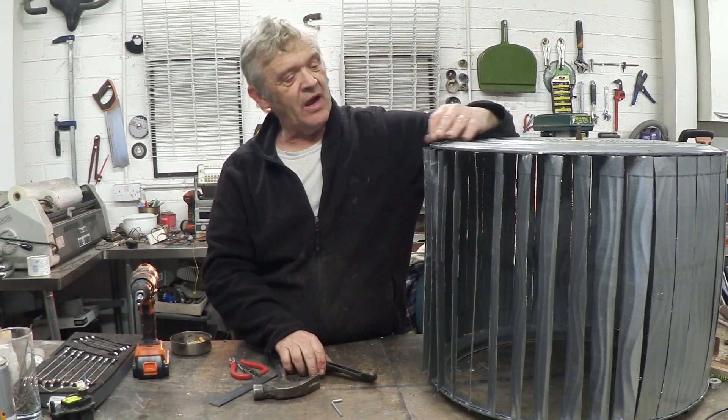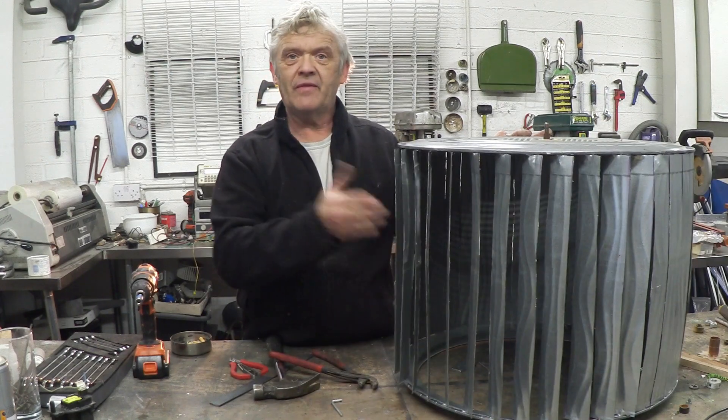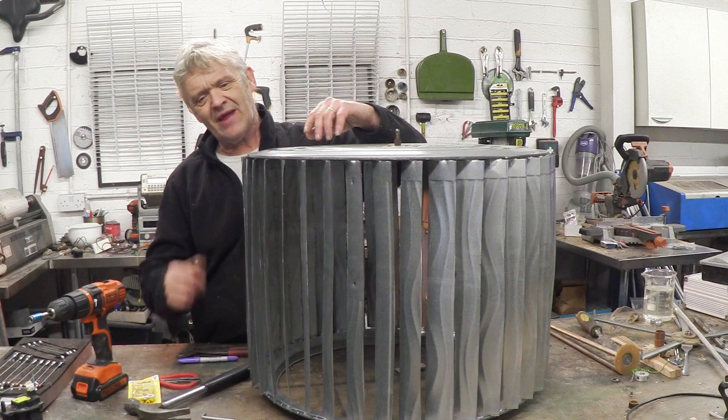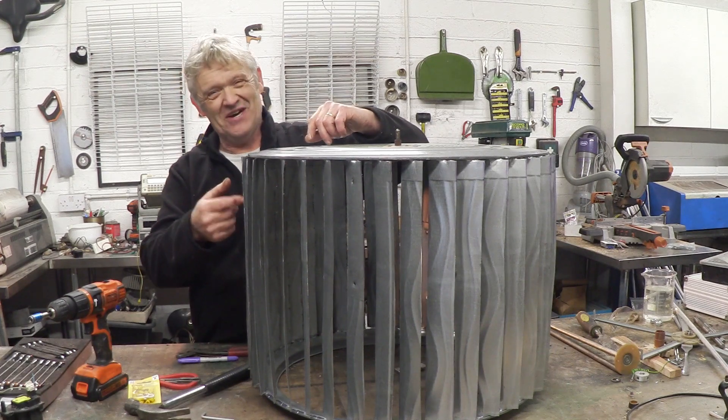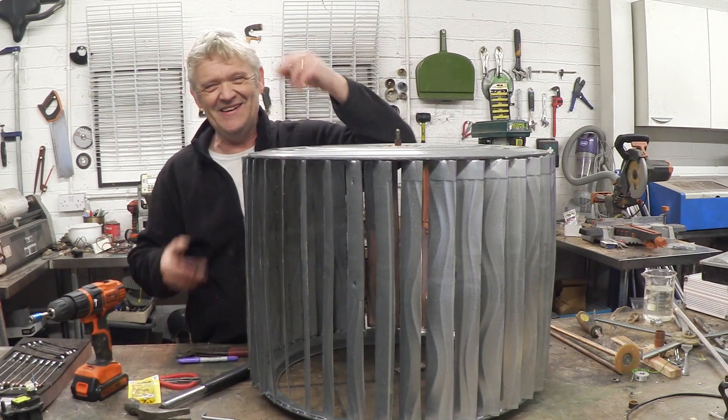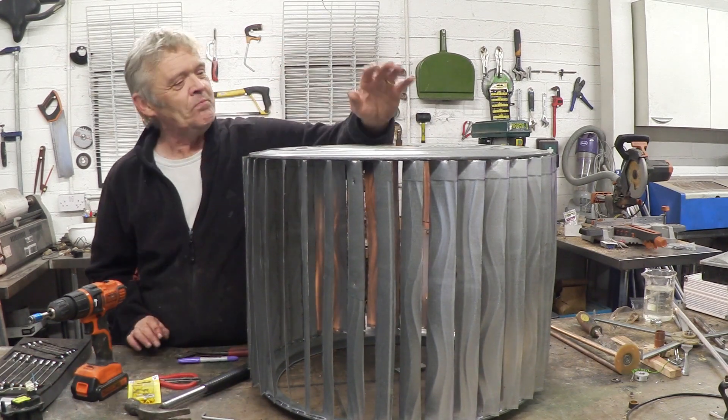I just judge these by eye — bend them out to the angle you want. When you've done that, this is what you end up with. These edges are a bit sharp, so do remember to go over them with a file, otherwise you might get a few cuts. Not a bad idea to do that.